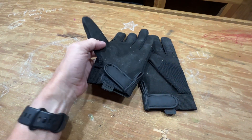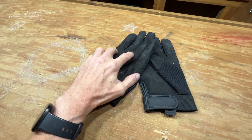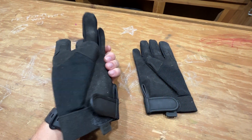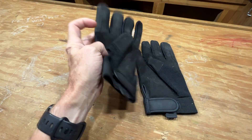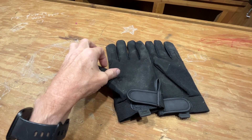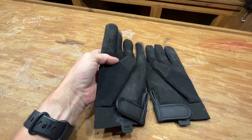I was doing some projects around the house and I had these gloves out, so I thought I'd go ahead and do a review of them. I've had them for about a year now, and you can see they're a tad bit dirty, but they held together well.